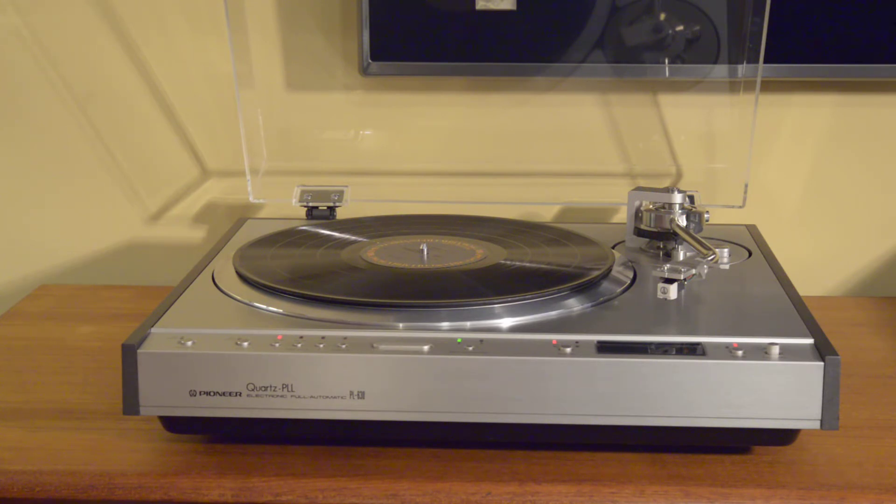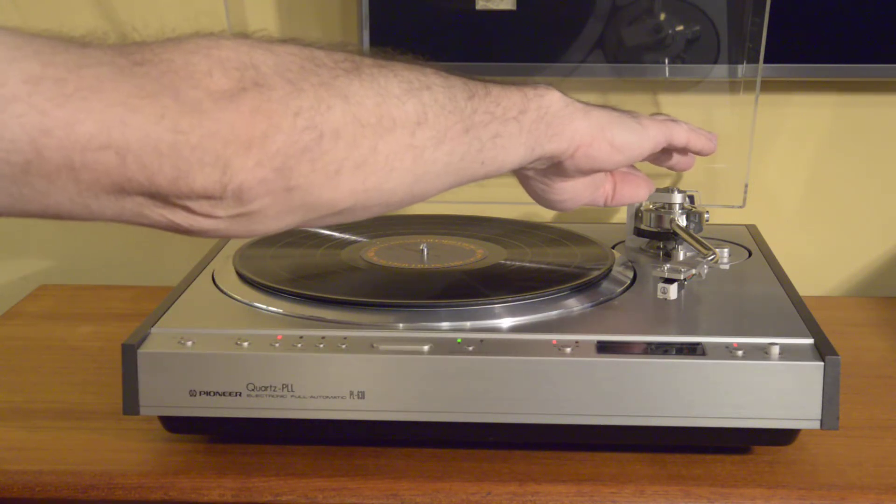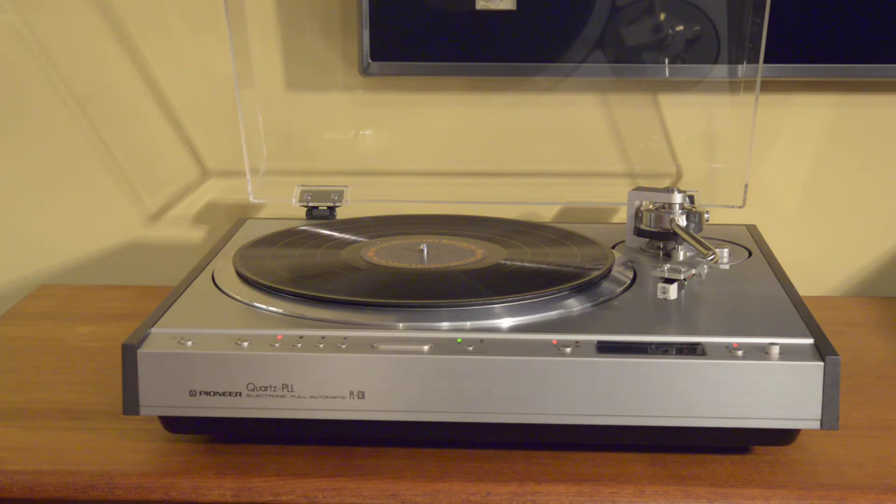Just a few things that I did: the full tonearm mechanism below the table has been disassembled, cleaned, lubricated, adjusted, and reassembled. The control panel was also completely disassembled, cleaned, lubricated and adjusted — same with the motor. The power supply board has been recapped, meaning the electrolytic capacitors have been replaced with new ones; I used Nichicon FG. The dust cover has been polished — I don't make them perfect but it looks very good. And the unit itself has been fully detailed inside and out.